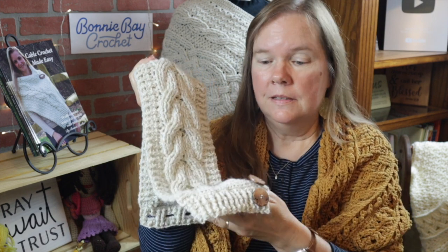Hi everybody, this is Bonnie Barker with Bonnie Bay Crochet, and today I want to show you how to make this beautiful cabled cowl. This is made of 100% baby alpaca and is really super soft. Let me go ahead and show you how you can wear this, and then I'll show you what you're going to need.